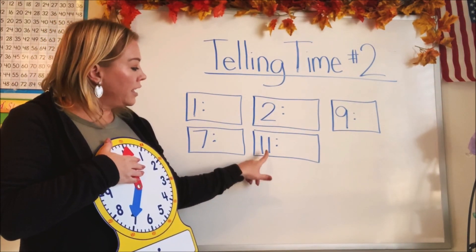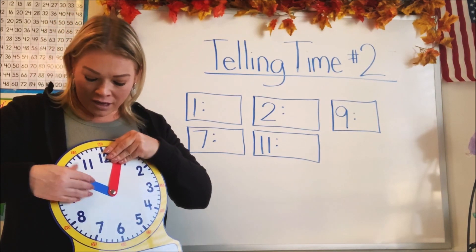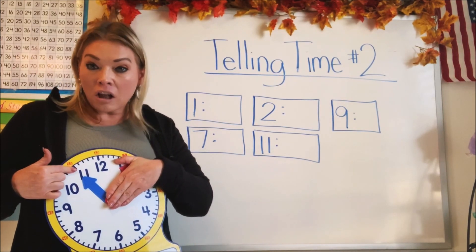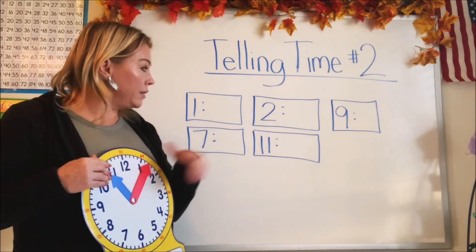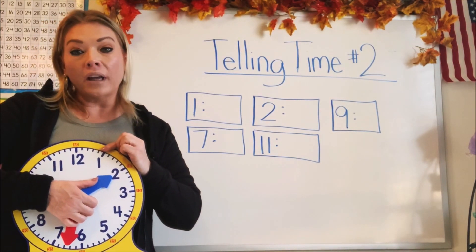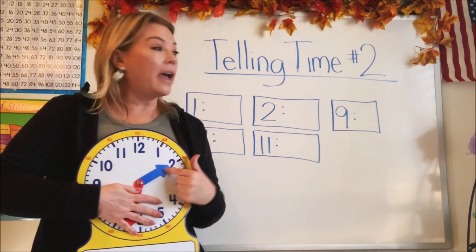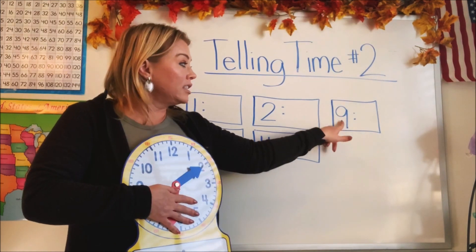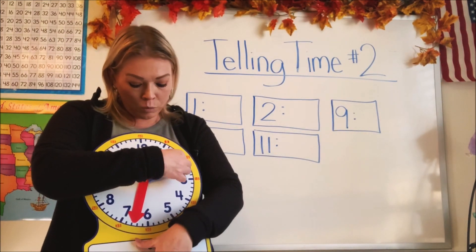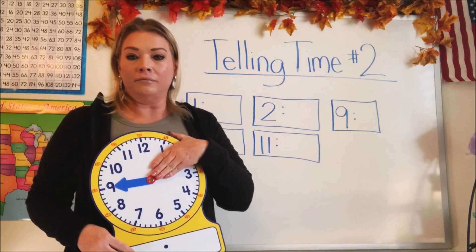Let's try this one — this says eleven. It's eleven o'clock. Should I put it on the five? No, I should put it on the eleven. This tells us what hour it is — it's eleven o'clock. Now this one says two. Let's go ahead and move our hour hand to two — it's two o'clock. See how we can tell what hour it is? We match up the small hand to coordinate. And this one says nine. Let's move the small hand to nine. There we go — nine o'clock.